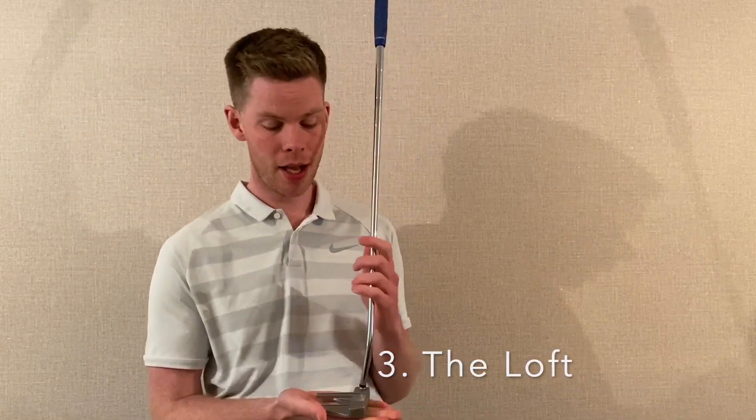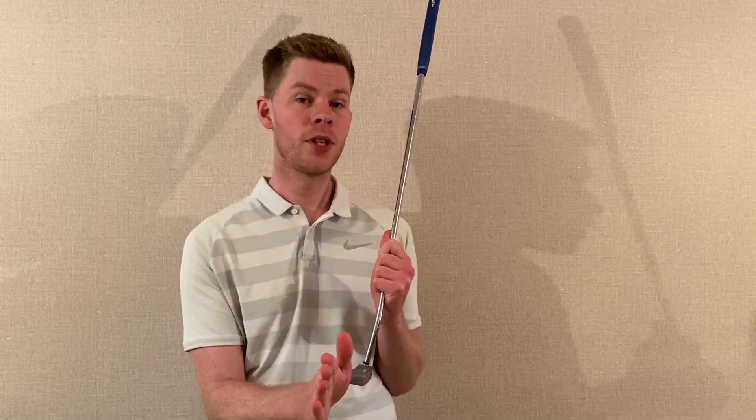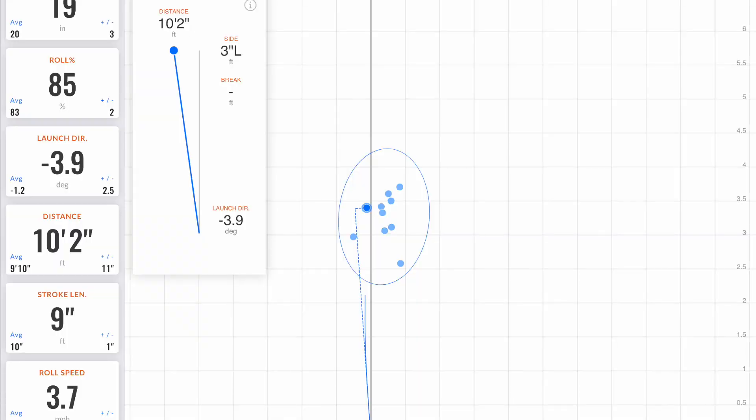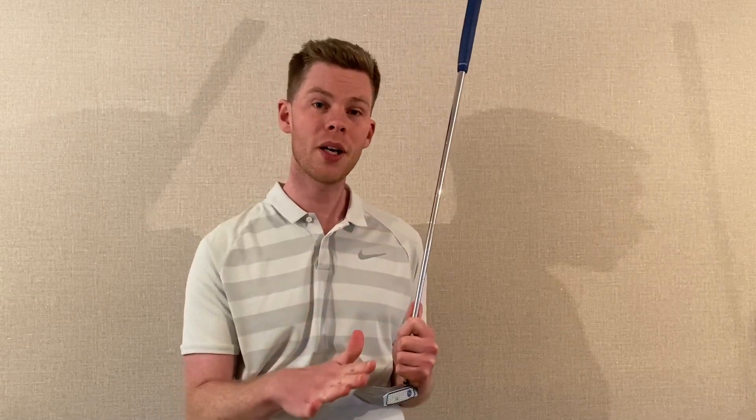Next we look at how much loft is on the putter face — a little-known fact is that putters have loft, varying from about one degree up to six or seven degrees. This depends on where you play and how you deliver the putter. Ideally we want the right amount of loft to get the ball out of any hollow and rolling end over end. If the grass is longer, you need more loft; if the greens are tight and quick, you need less. TrackMan allows us to track roll percentage and skid distance, which I'll show in a moment.